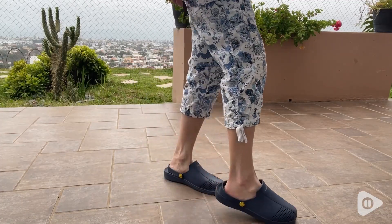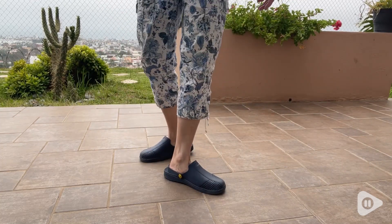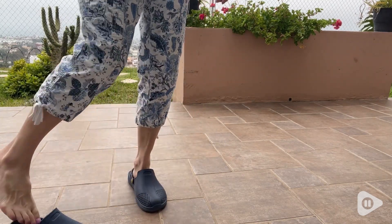I can move about freely. They don't slip off because they have this little thing on the back. In addition, they're easy to kick off and to get right back on again, as you can see here.